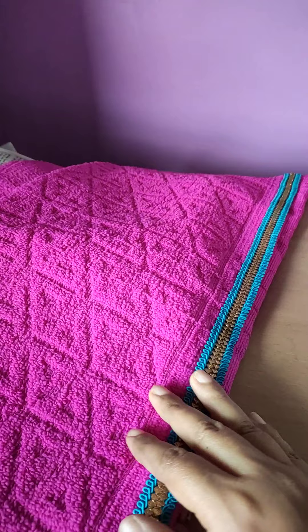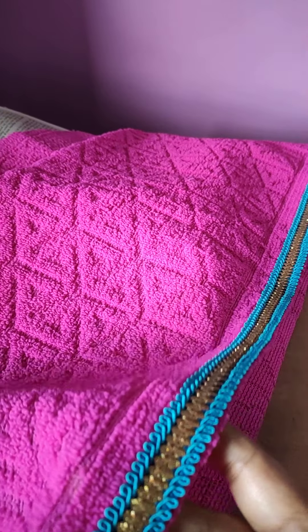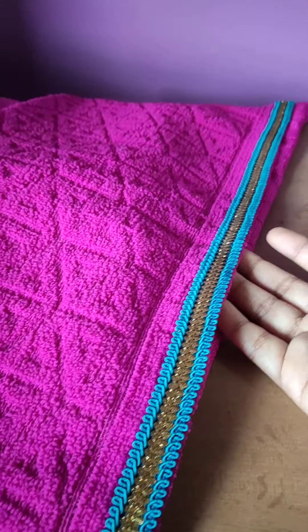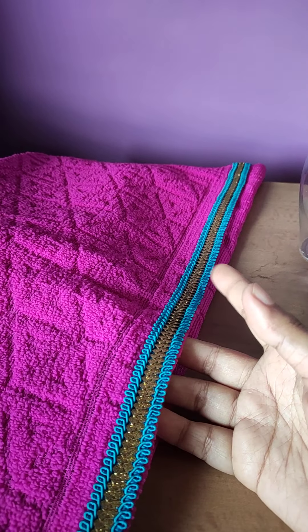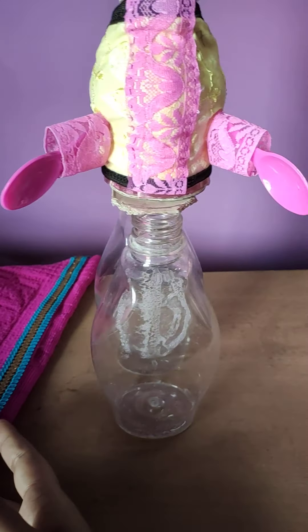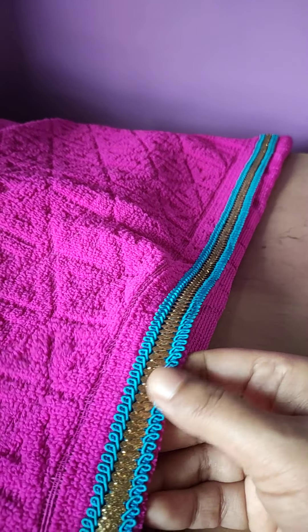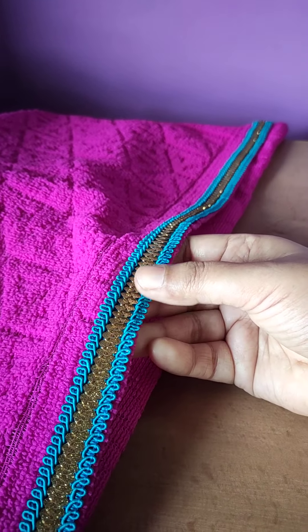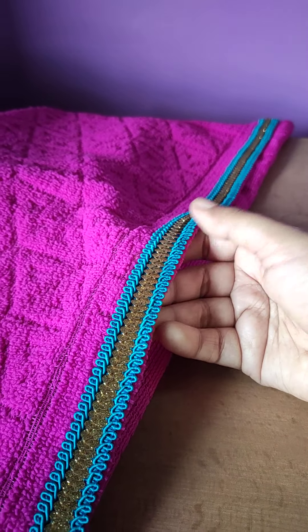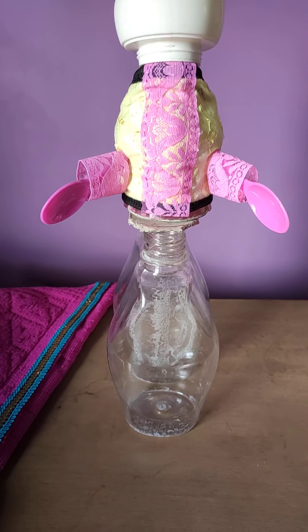I have made a lot of clothes. This is the back cover of the sofa — this is the same type of cloth that I have never used, I have kept it. So with this lace, this color is very matching — it is light pink and dark pink. I have a dark and light color combination. I will arrange the lower portion to make the skirt part of the doll.